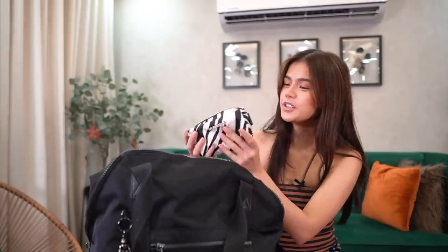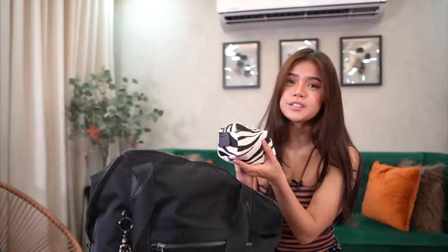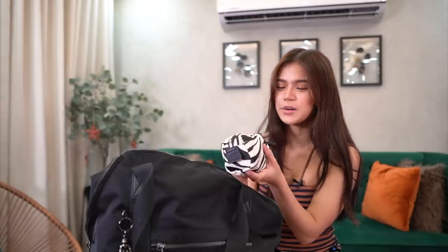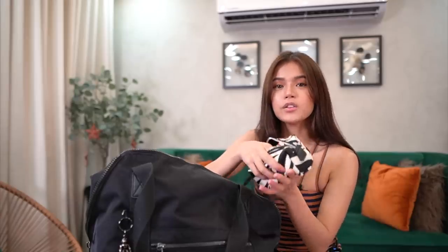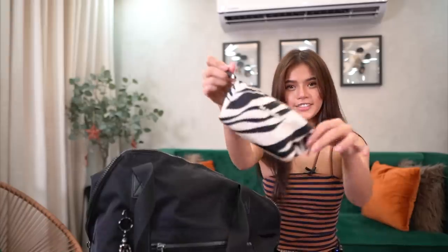I have this very cute pouch — binili ko ito sa Zalora, nabili ko lang siya for around 200 pesos. Super cute niya kasi sobrang into zebra print talaga ako nowadays. Here I put all of my makeup for retouch, kasi may isang malaking makeup kit ko — iniiman ko lang yun sa room ko kasi that's where I do my makeup and hair. And ito nilalagay ko yung mga pang retouch. They're all from Careline — ito yung mga favorite kong products sa Careline. So ya, it's so cute.